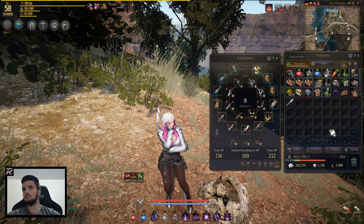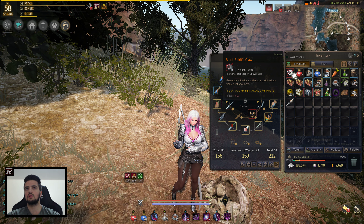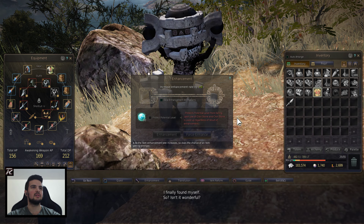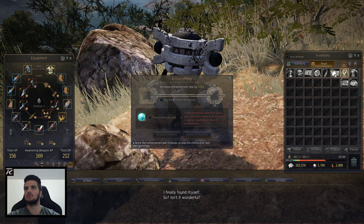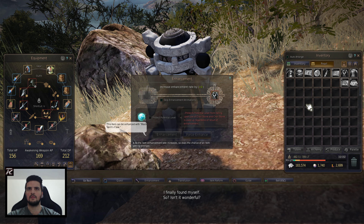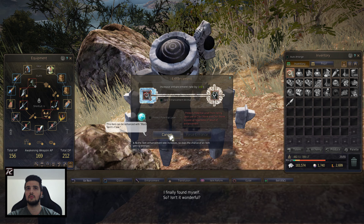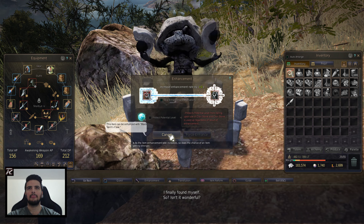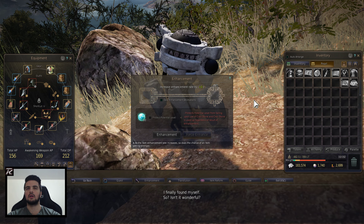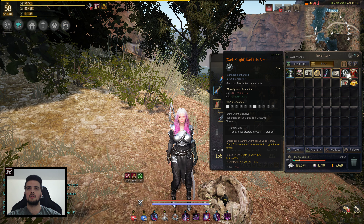Now let's go and click on this button. There we go — we've got a Black Spirit's Claw. It says right-click to start the enhancement process, and that's what we're basically gonna do. In my case, it's gonna be this piece that I want to put in there. That's right in there — that's what I'm gonna do, and if I click on this one, let's hope it won't mess it up. It was successful! Thank goodness. Holy shit. We got the extra slot right here.